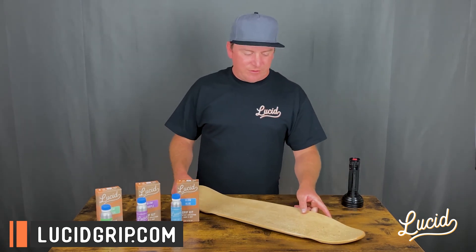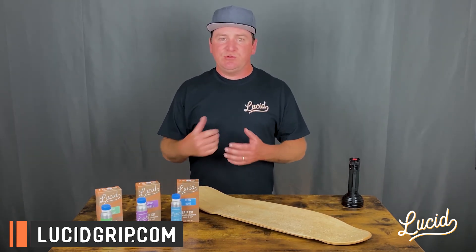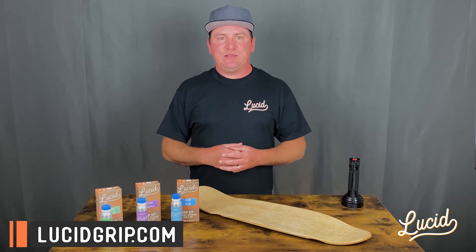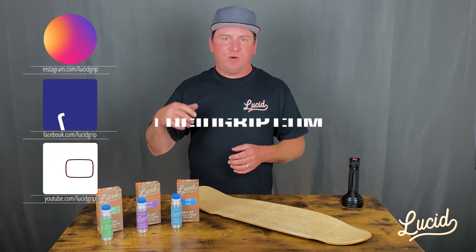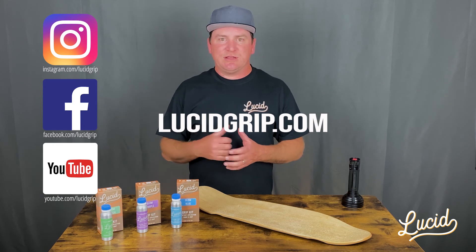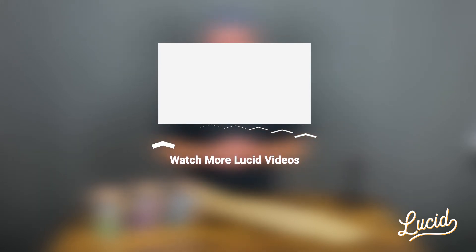That is our three different glow in the dark grip options. I hope that answers a lot of questions. If you have questions, concerns, or issues with any of this stuff, please don't hesitate to reach out to us at info@lucidgrip.com. You can also reach out to us on Instagram and Facebook — we are always there. Make sure to follow us, subscribe, all that good stuff. I hope you enjoyed the video, thanks for watching.